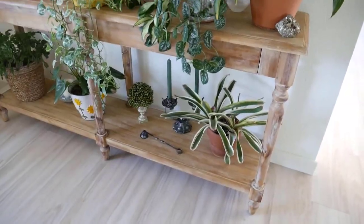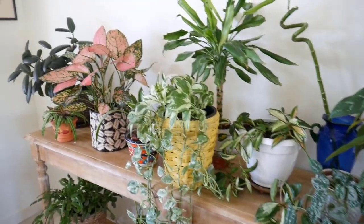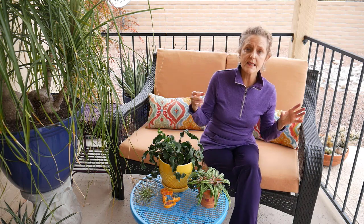The next method is to group your plants together. Plants transpire and they release moisture, so it just makes sense if they're in groupings, they're going to help each other out. I have mine on plant stands together, on tables, and in groupings on the floor.